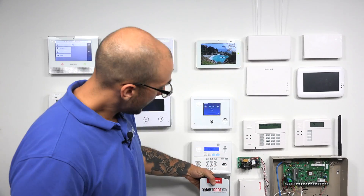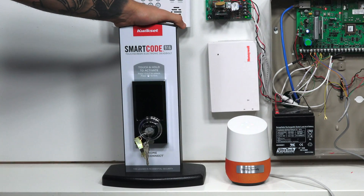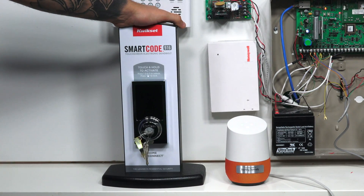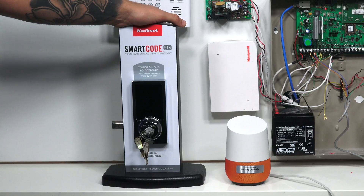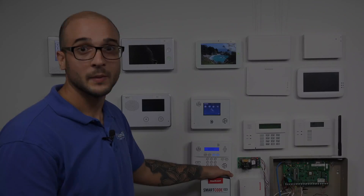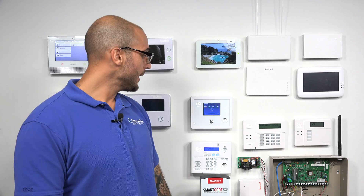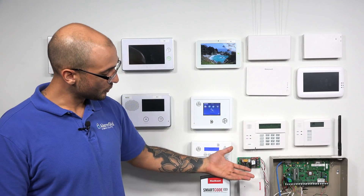OK Google, tell Alarm.com to lock the door. — 'All right, getting Alarm.com. OK, locking your lock.' — And as you can see, just by telling Google Home to lock the door, it hits the Simon, which then locks the door. And that's how to integrate a Simon XTI system that's activated on Alarm.com into Google Home.